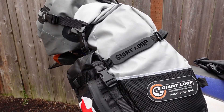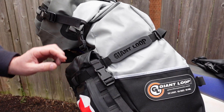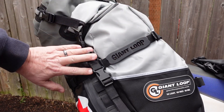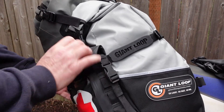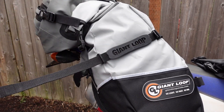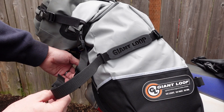The top strap is even easier because you don't have to use the webbing strap that comes with your Possible's pouch — you can just take it off. There's this grab handle slash cinch strap that goes around the Coyote bag. You can tell which one it is because it has the Giant Loop logo on it, and all you have to do is loosen this back here. It goes through and into a buckle on the back side — I'll show you.